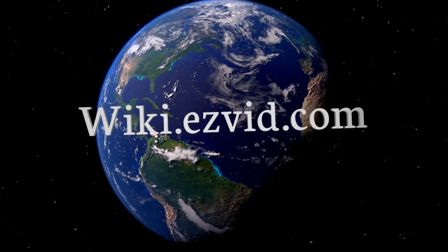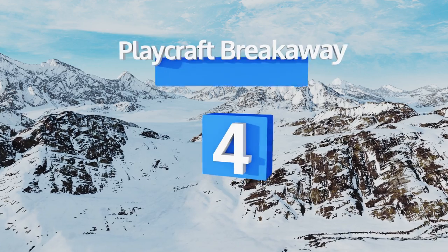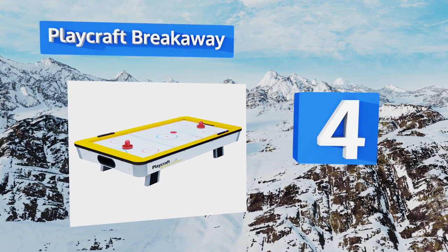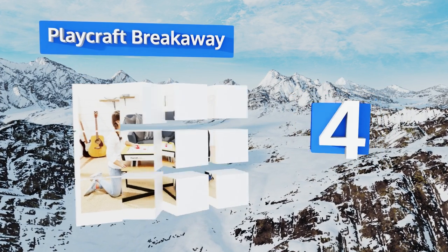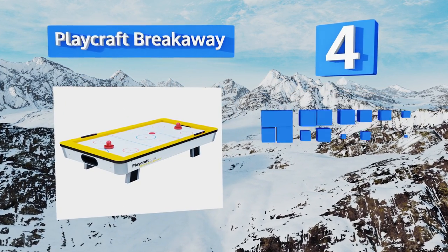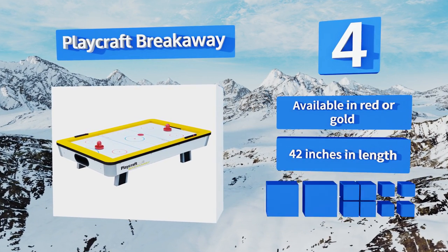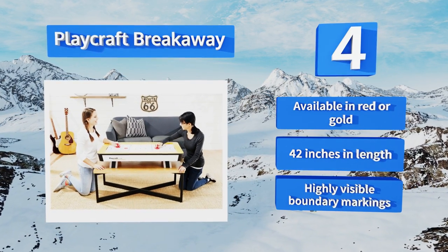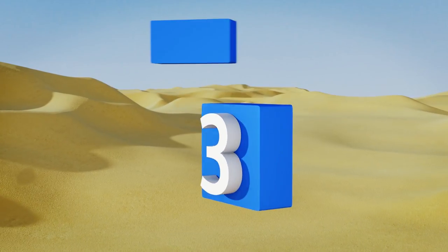At number four, thanks to a relatively quick and painless assembly process, you can get the competitive juices flowing in short order with the Playcraft Breakaway. Its quality fan motor distributes air evenly so you won't have to deal with any gaps in your fast-paced gameplay. This one's available in red or gold with highly visible boundary markings, and it's 42 inches long.